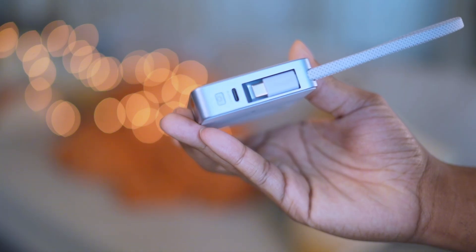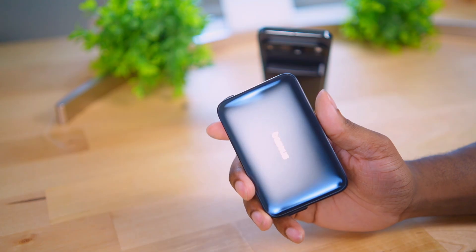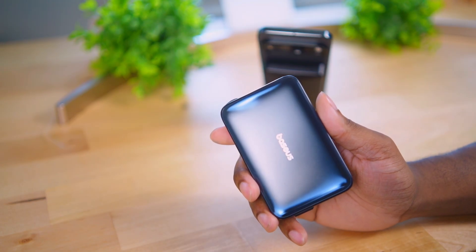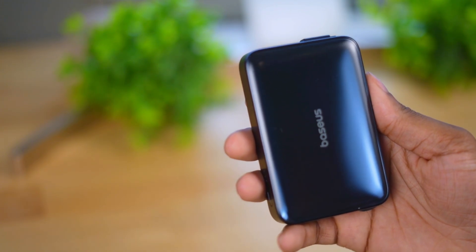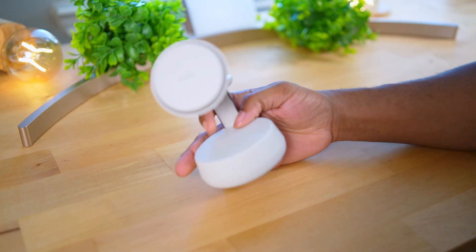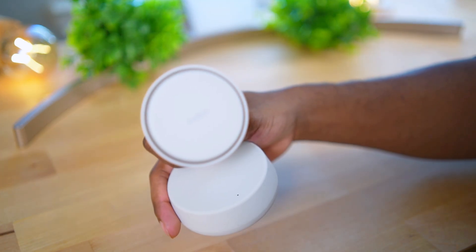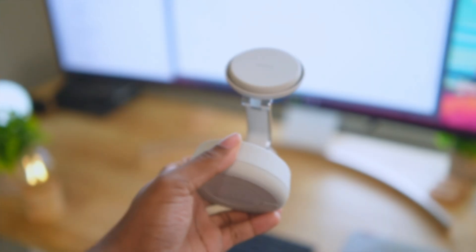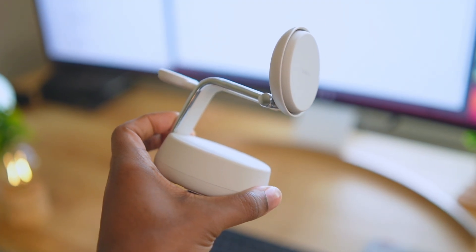Those are the results for the Baseus MagSafe charger versus the Ugreen MagSafe charger. Both are rated at 25 watts, and the Baseus takes the prize for sheer wireless charging speed. I also have the brand new Belkin 25-watt 3-in-1 in-house, so if you want to see how that performs on the Pixel 10 Pro XL, make sure to hit subscribe and I'll talk to y'all next time.